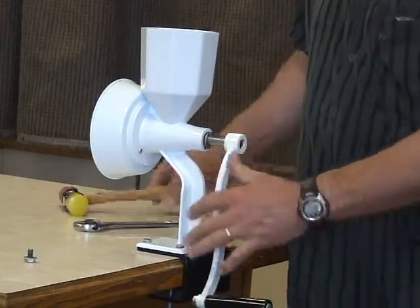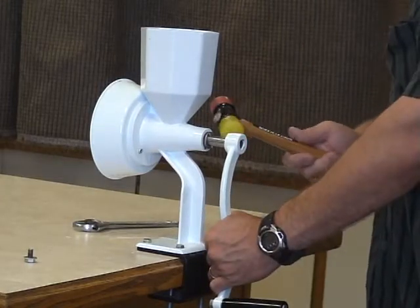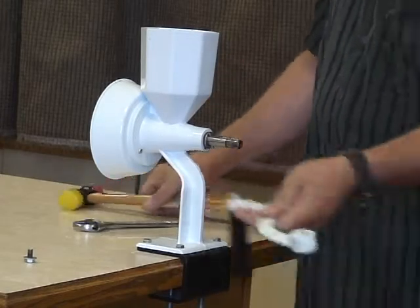But as I said, if you're pulling it out and sliding in this direction on the handle as you tap it, it'll pop it off. It's very easy.